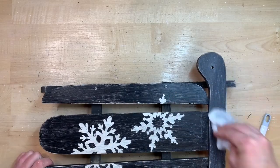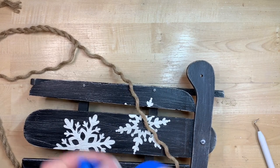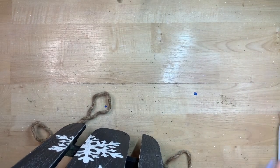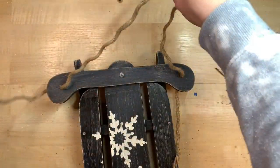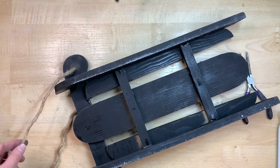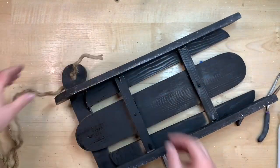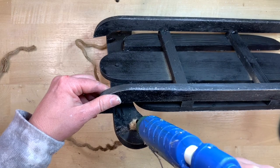I very lightly wipe this down with a baby wipe to remove dust without smearing the paint over the snowflakes. Then I take some rope from Dollar Tree, unravel it, take one strand, put painters tape on the end to keep it tight and small, and feed it through the little hole provided — then flip it through the other side to create the rope tie. After deciding on the length, I flip the sled over, tie a knot on either side, trim the excess rope close to the knot, and use hot glue to keep those knots from fraying or coming untied.